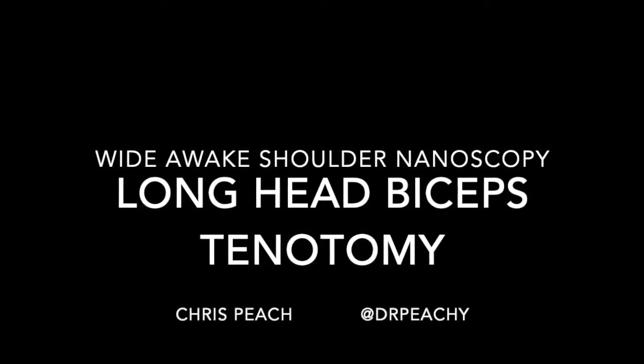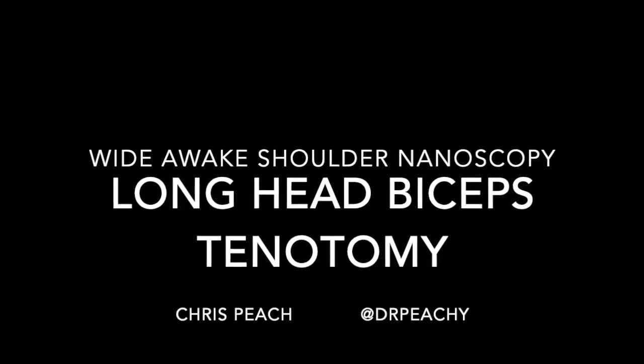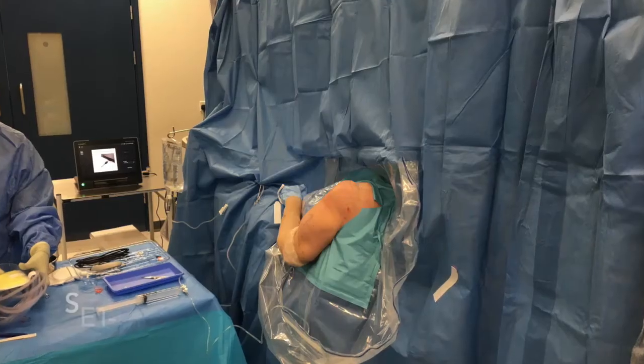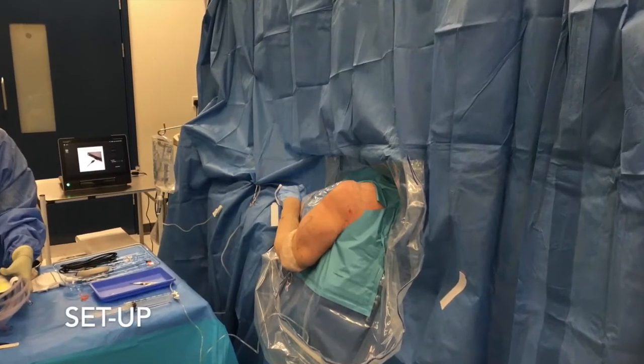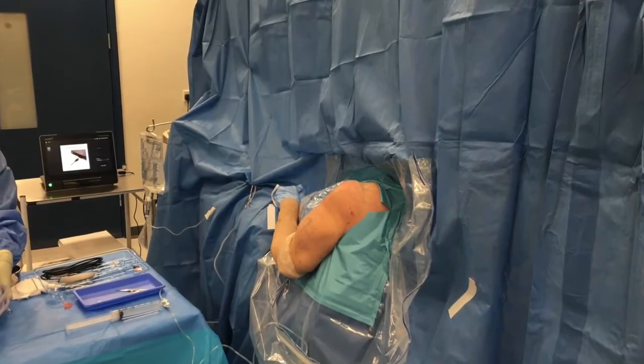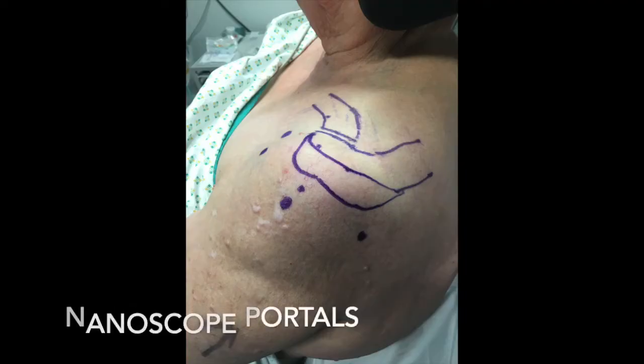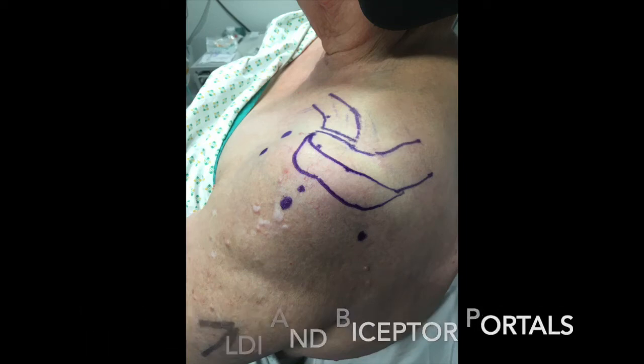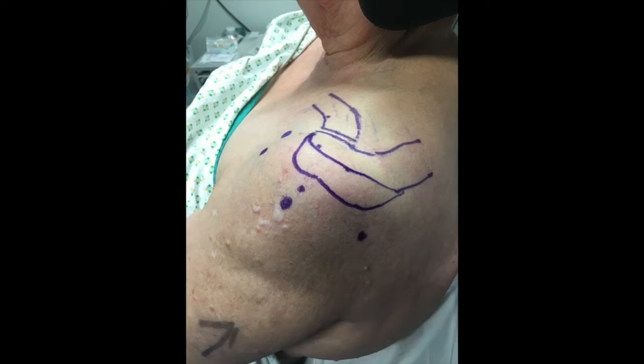We present a technique for a wide awake shoulder nanoscopic long head of biceps tenotomy. The patient is carefully positioned either in the office or the operating theatre. Portals for the zero degree nanoscope have to be adjusted accordingly, and here we use a lateral and an anterior working portal.